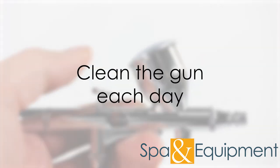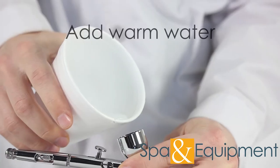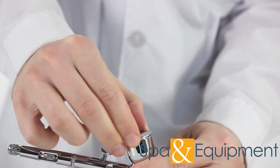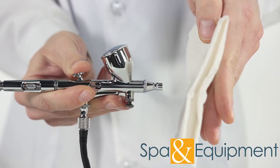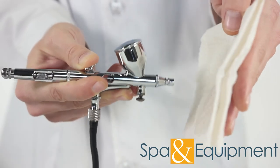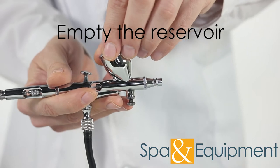At the end of the day, we recommend taking a minute to clean the airbrush gun. There are two ways to clean it. The first way: make sure the reservoir is nearly empty of serum, then add warm water to the reservoir. Press the button down and pull it back, blowing the warm water onto a napkin for about 30 seconds. This will flush out any serum that was inside the gun. When you're done, dump out any remaining water in the reservoir.